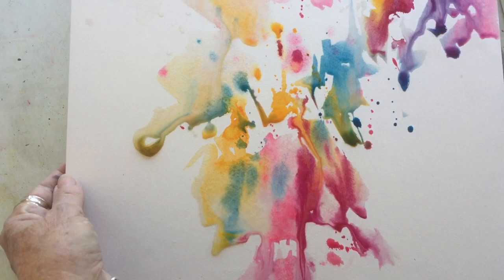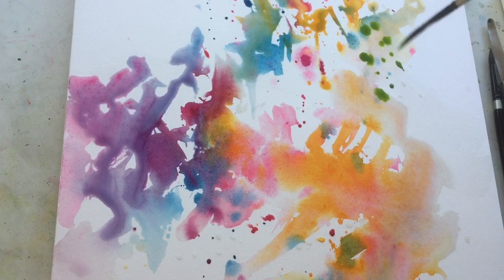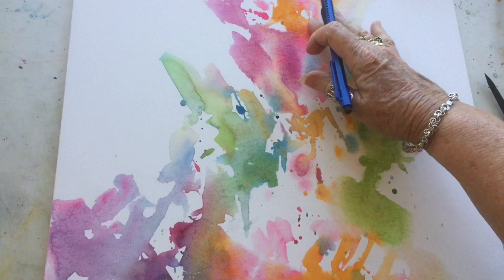I start with my light colors first and then I start infiltrating the other colors, but a lot of that white paper is still showing because it's not wet and that's why the paint won't travel there.